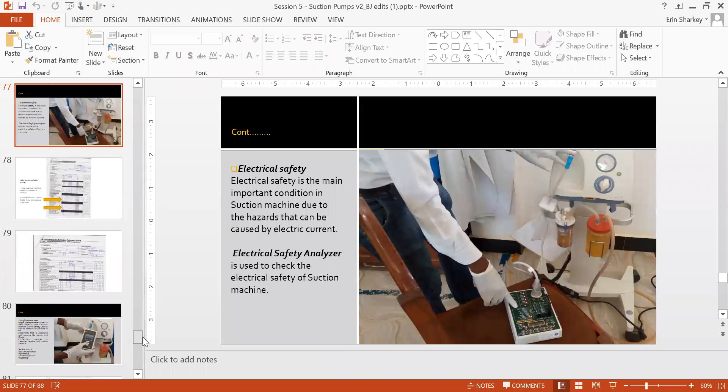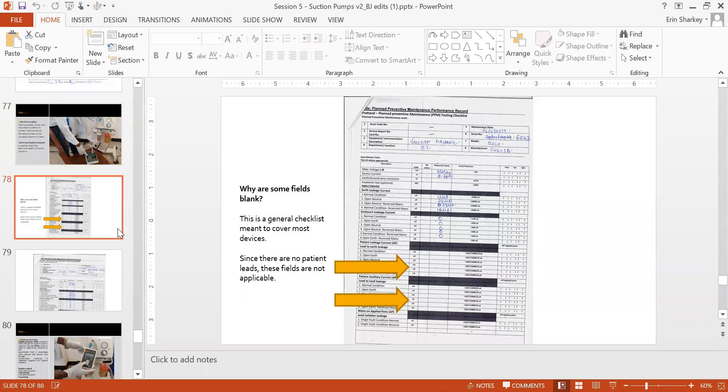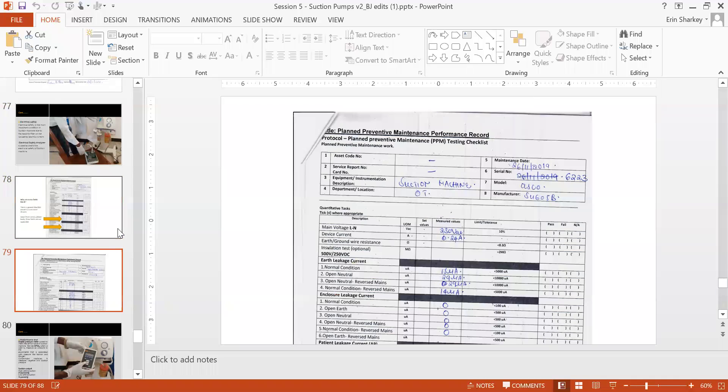Electrical safety is a key part of biomedical engineer work. Your reference standard is IEC 60601 for medical devices. You'll test grounding, voltage, current, earth leakage, and enclosure leakage. The patient-applied part leakage test is not applicable for suction pumps since there are no patient leads like ECG or SpO2 — no applied parts to connect.